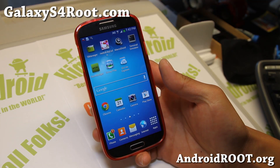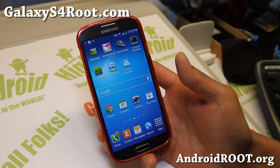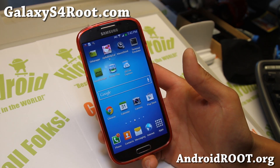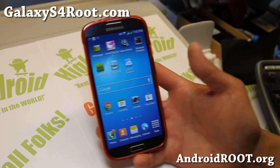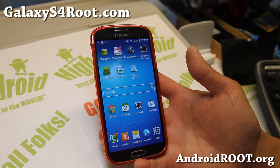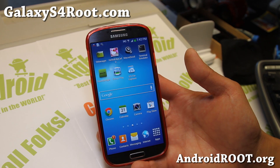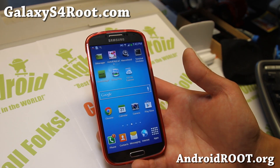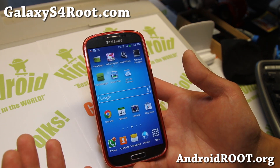Hi folks, this is Max from GalaxyS4Root.com. There's a way to install ClockworkMod Recovery using the Loki method, and this will work on AT&T and Verizon, which have locked bootloaders. XDA Developers user DJR Bliss has developed a method that bypasses the locked bootloader so you can install ClockworkMod Recovery and also install custom ROMs.